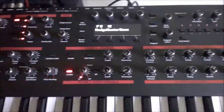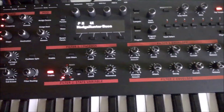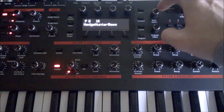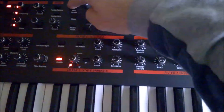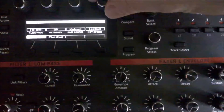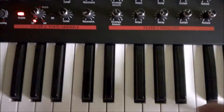Hello, this is a short video to explain how the paraphony of the Pro 2 from Dave Smith works. Sometimes if you want to use the paraphony and you press some keys, you don't hear any sound.